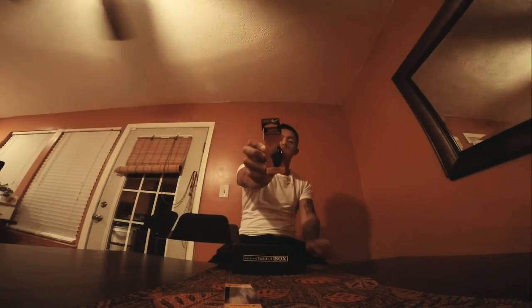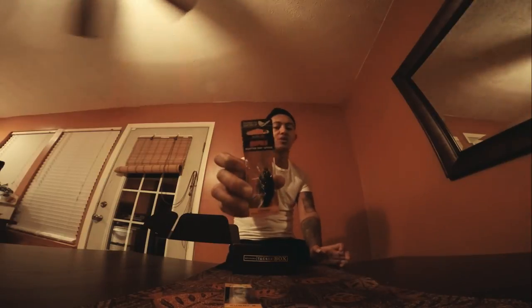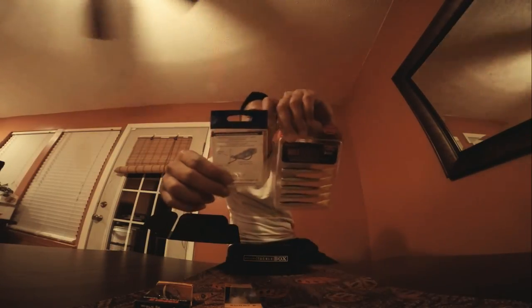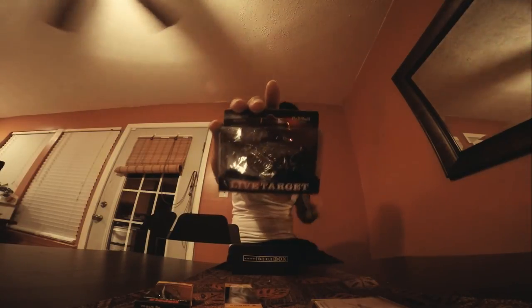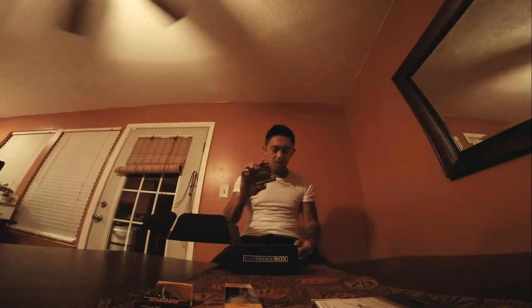Another crank from Rapala — huge fan of their cranks. The hooks are very short, so I'm pretty excited about using that too. Live Target — another crank. Haven't used Live Target, not really familiar with the company, but I have seen YouTube channels and Instagram pictures of people slaying hogs with these, so I'm definitely going to give this a shot.